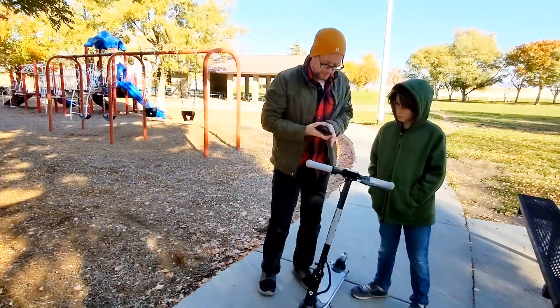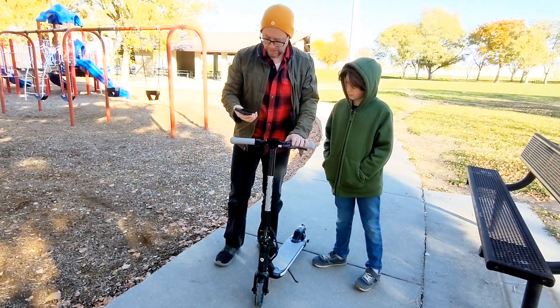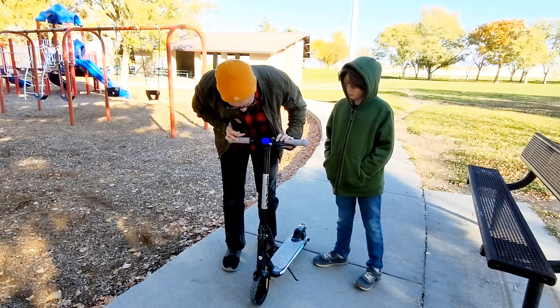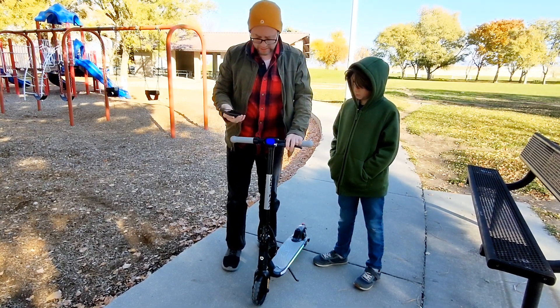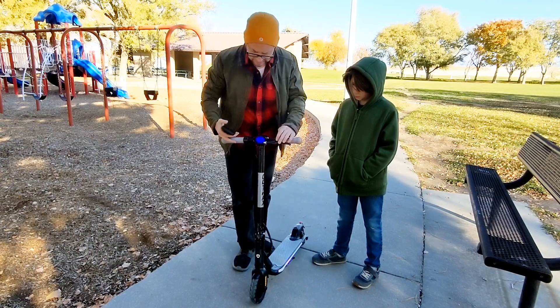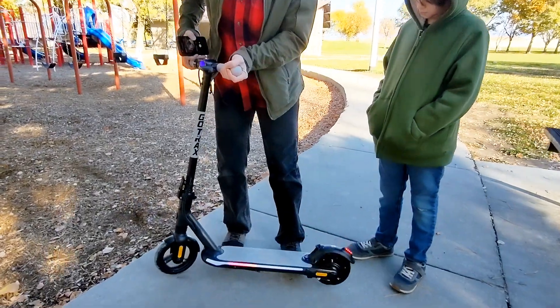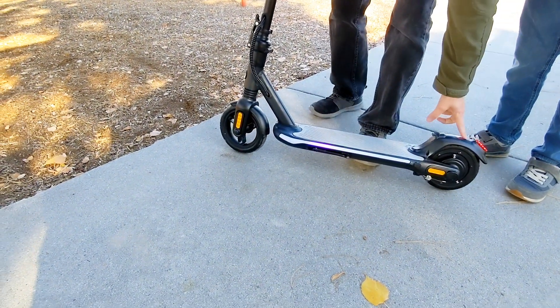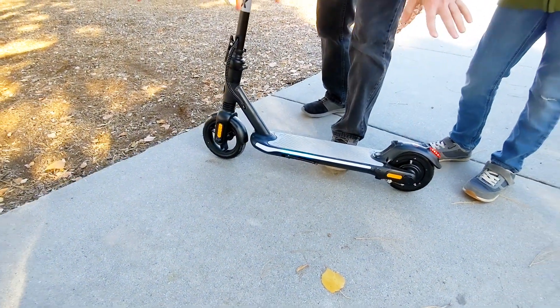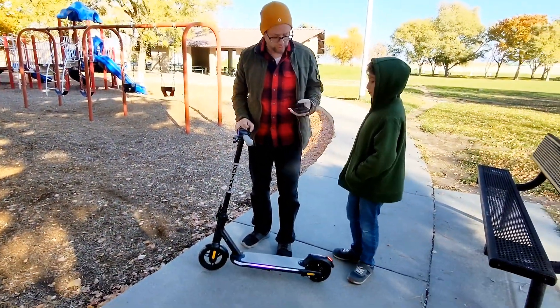One of the nice features is that it connects to Bluetooth, so if you or your kids have a phone you can easily pair it up. It has speakers, and the lights on the side pulse with the music. It also has safety lights so your kids will be spotted whether it is light or dark.